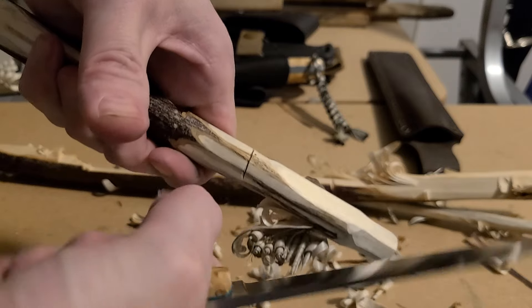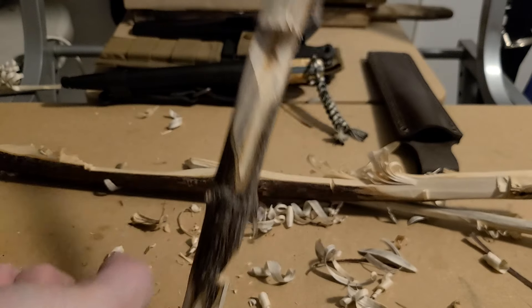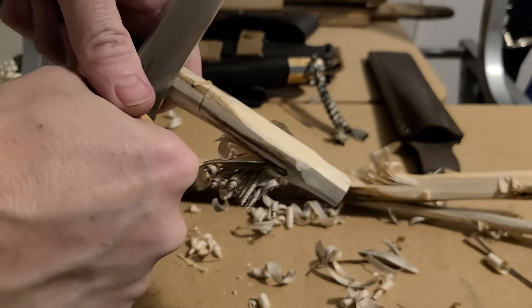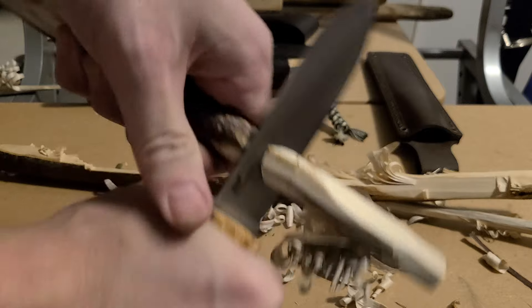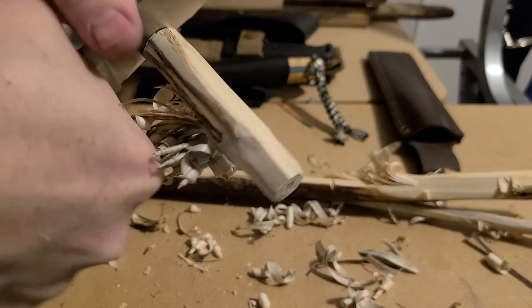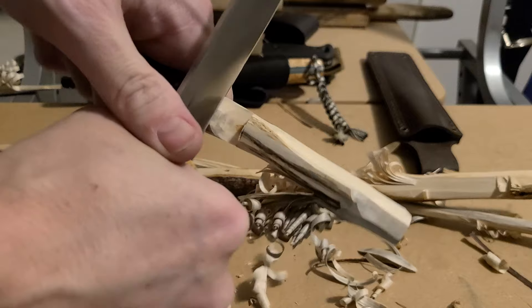When you have a good handle like that — that's square — you can really push into it. It holds the wood and it locks the blade in because you have the strength to get that grind down into the wood. This is some hard wood — look at that. Full flats are nice, but if you've got a really junky handle on there it's really hard to control.